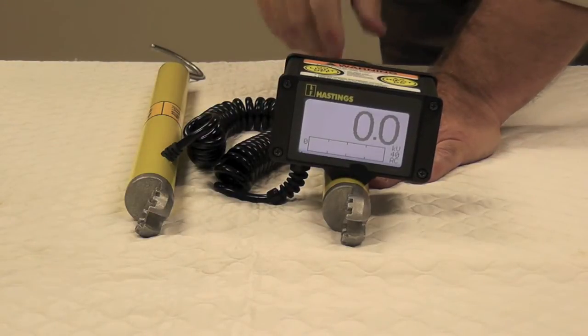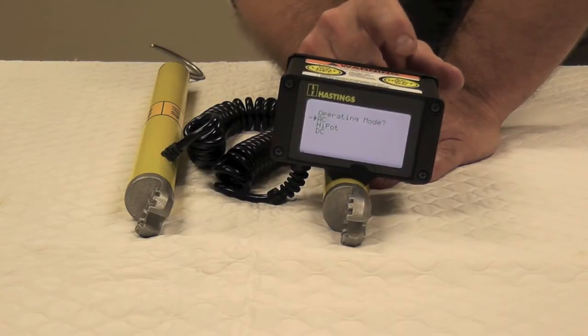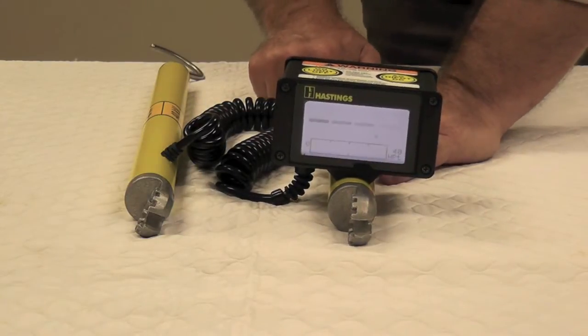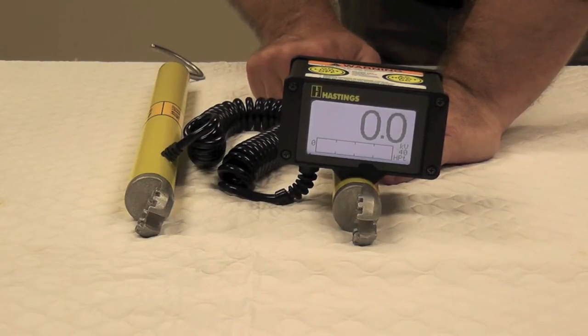Now to change functions, push the menu button down for a few seconds. That will give you three choices. Push the button and the arrow will scroll down to your choice; leave it there and it'll turn that function on.